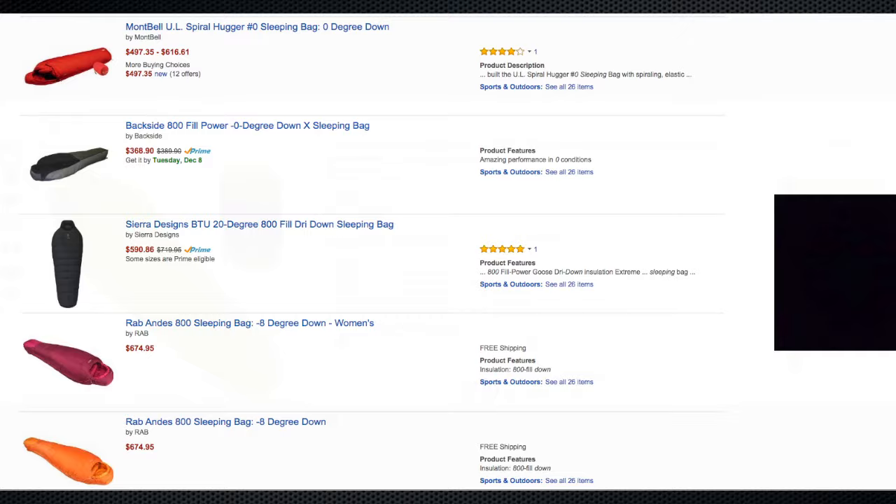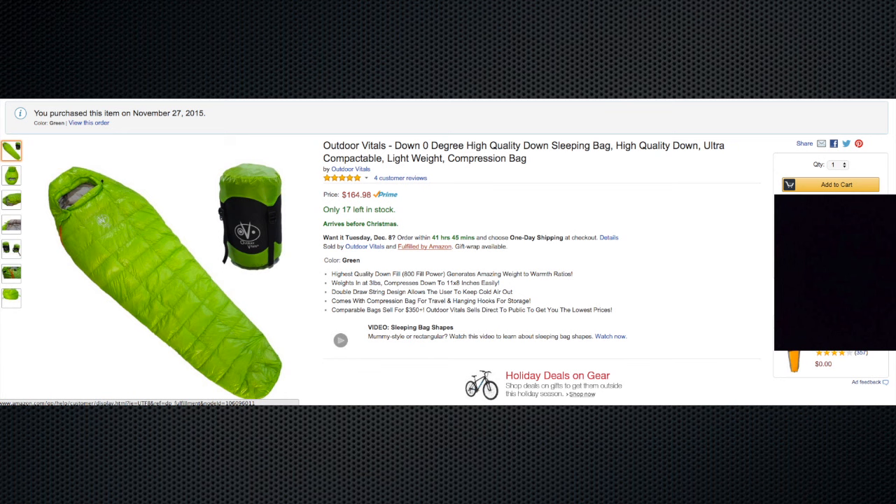When I saw this bag — at the time $150, now $165 — I thought it might be too good to be true. I looked at the reviews and they all seemed really good, so I reached out to the owner of the company. His name is Tayson. It's a brand new startup, small business. He and I exchanged several emails and he seemed legit. On top of that, there was a 50% off Black Friday sale, so the bag came down to $80. That's just insane for an 800 down fill zero degree sleeping bag. So I decided to give it a try, and it is excellent.